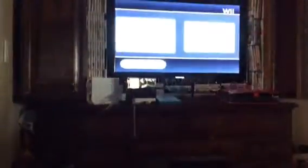And it just works. Okay, so I'm showing you what to do. First, you press Wii Options. And then you press Data Management. Then you press Save Data. Then you press Wii, then Copy.